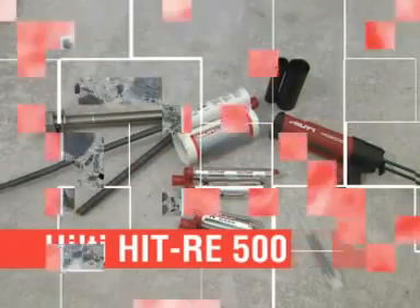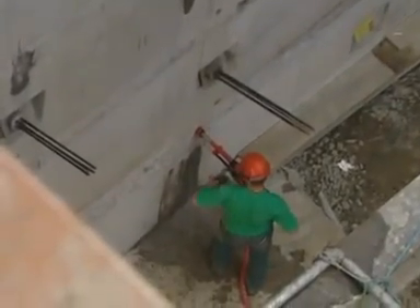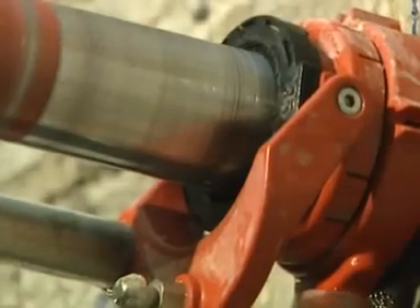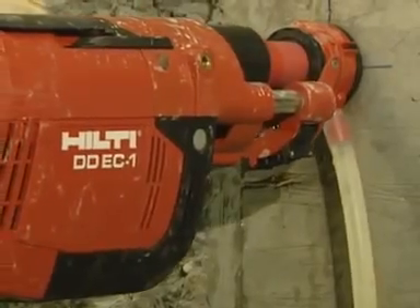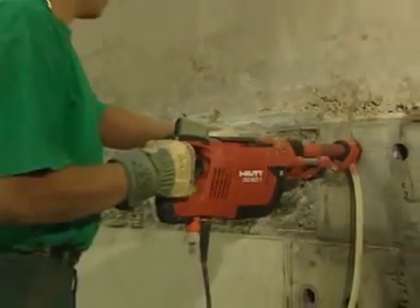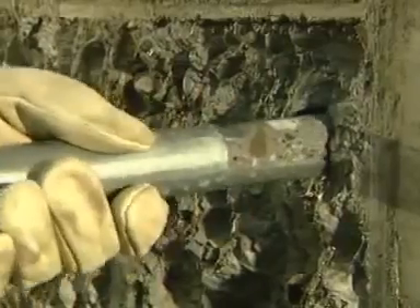Hilti HIT RE500 is the slow-curing adhesive for top-performing fastenings in concrete and natural stone. Sometimes the specific application or site condition requires the absolute best in fastening performance. That's why Hilti has developed this special problem solver for diamond cord holes, large anchor depths and diameters up to 40 millimeters.